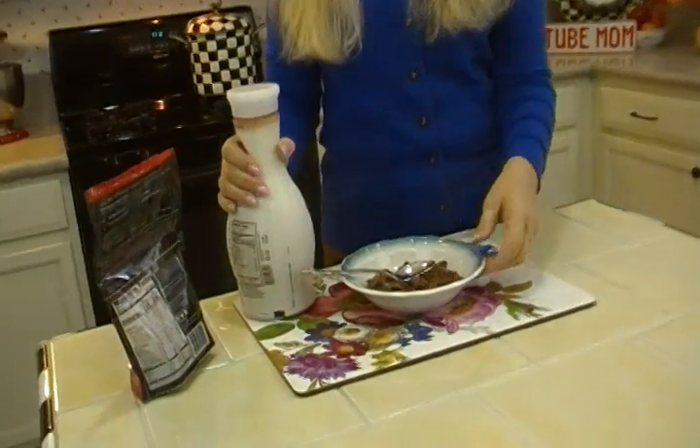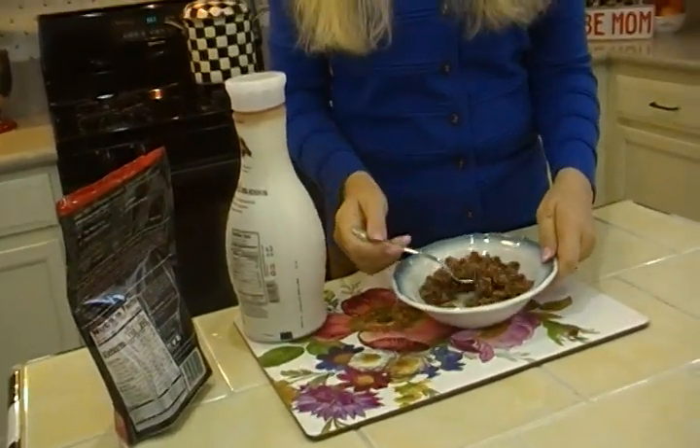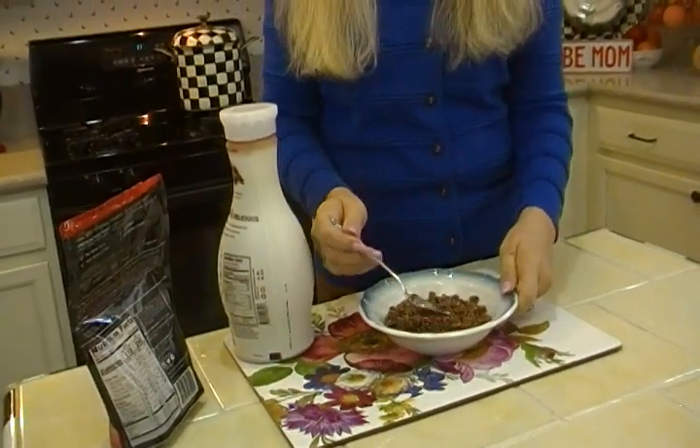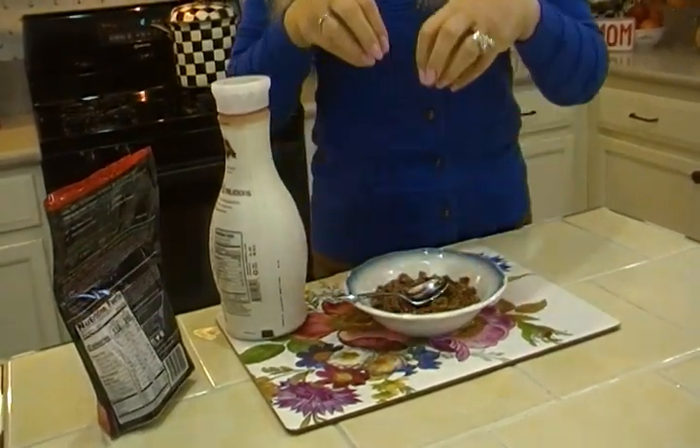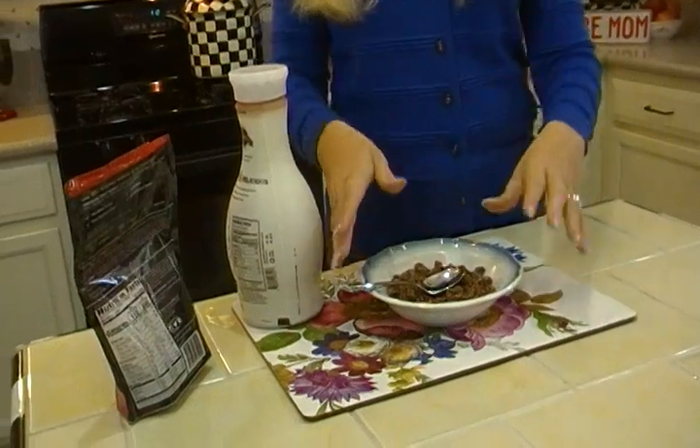Here's a bowl of cold cereal — this happens to be a granola — and here's what a lot of us do. Sometimes you pour the milk where the spoon is to the side, but sometimes the spoon is right there, and you pour the milk and it splashes everywhere.